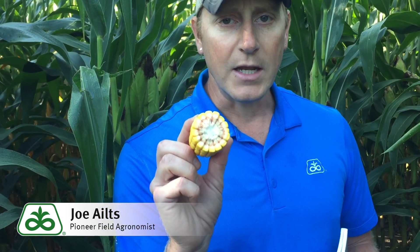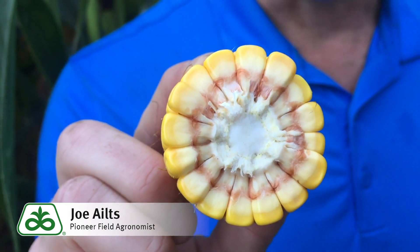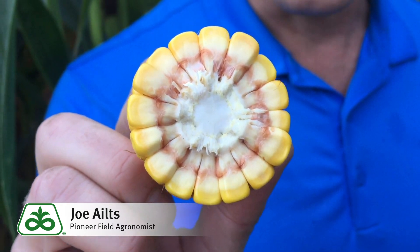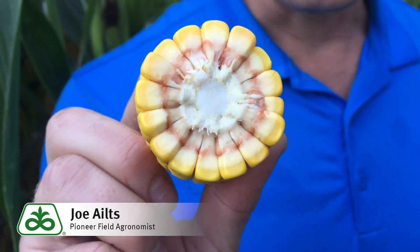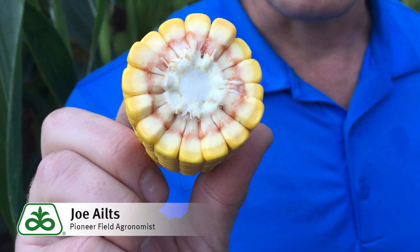The question is, how can we determine that? There are a couple ways, and the old method of looking at milk line comes in real handy to get you into the ballpark. The cob in my hand here — as you can see, milk line is about a quarter of the way down. We would call this quarter milk line, and the moisture in this grain right now is hovering right around 70%, so this stuff isn't quite ready to go.